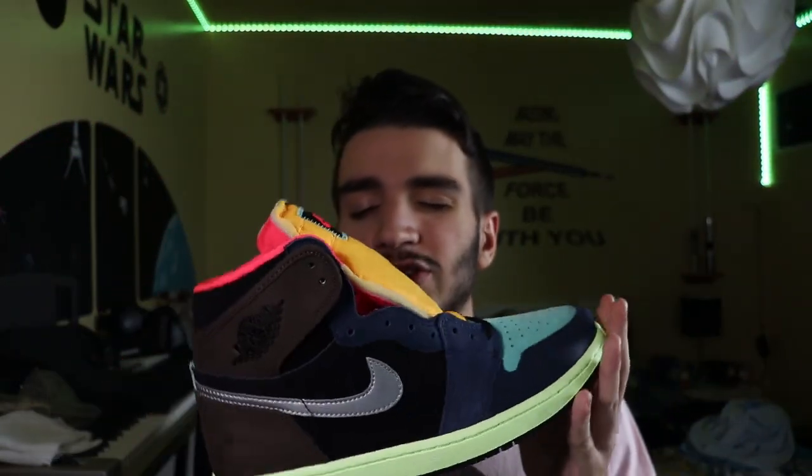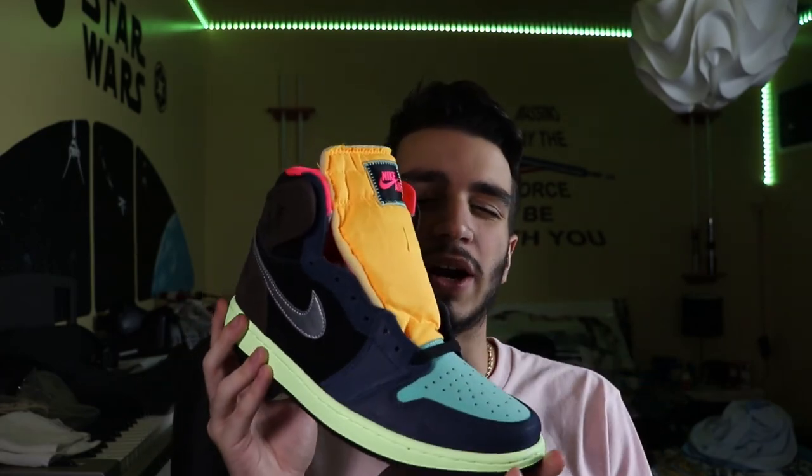First, as always, we're going to give you some background. So this sneaker is called the Jordan 1 Tokyo Biohacks. The reason why Jordan Brand has been doing a lot of Japan and Tokyo inspired shoes is because the Olympics were supposed to be held there, and well, that got cancelled.